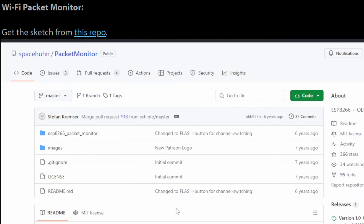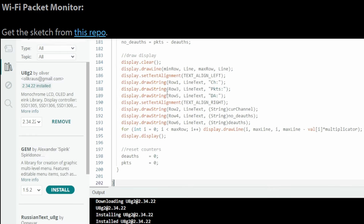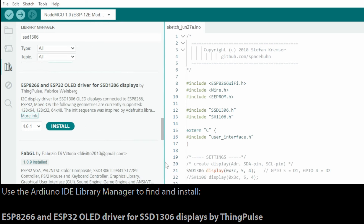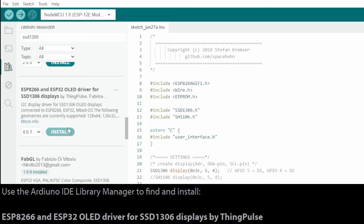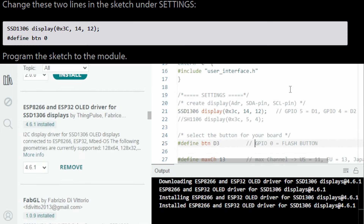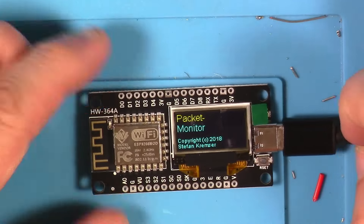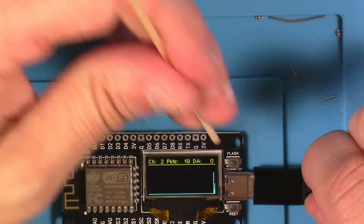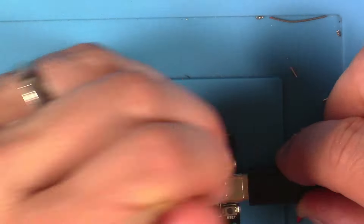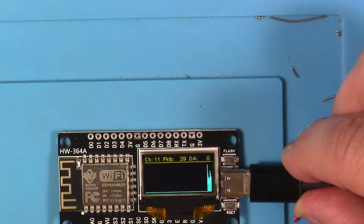Next, we're supposed to follow a link in the instructable to GitHub to grab this WiFi packet monitor sketch — grab that, open it up in Arduino. Then we're supposed to find the ESP8266/ESP32 OLED driver for SSD1306, specifically by ThingPulse — make sure you get the right one. Find that, hit install. Then we change these two lines as instructed and push the code to the module. What we end up with is a pretty neat little wireless device that can show us how many packets are flying by us and how many beacon packets are flying by us on a given channel in the 2.4 GHz WiFi band. You press the flash button to change through the channels. Pretty neat.